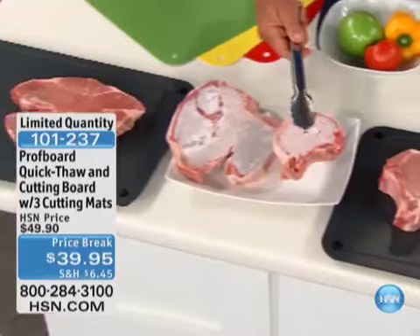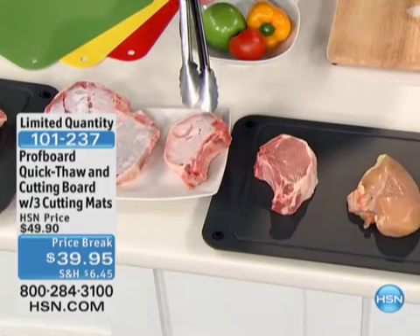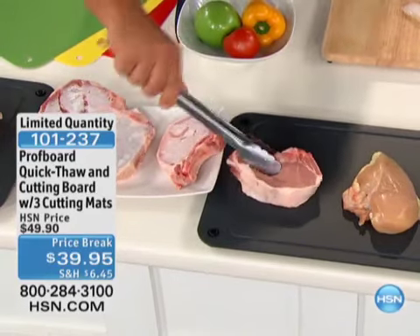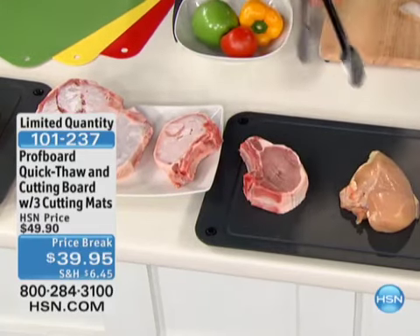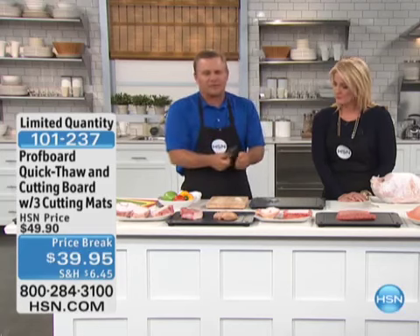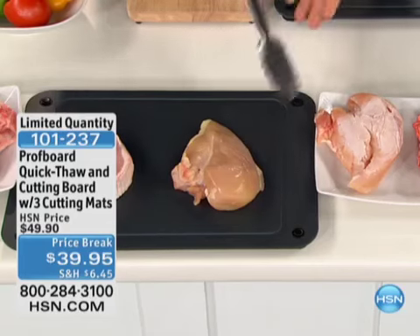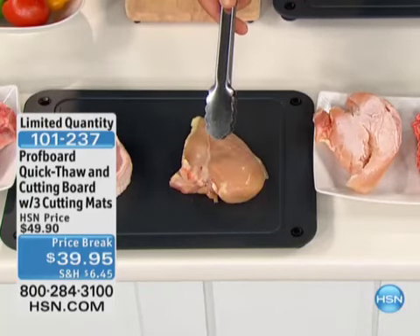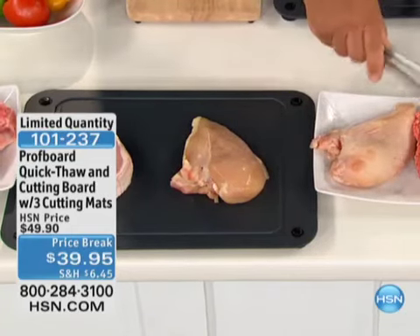Here's a pork chop about an inch and a quarter thick — it would normally take about an hour to thaw. On a regular plate it's still frozen, but on the Prof Board Cool it's completely thawed out, ready for the frying pan or grill — in just 20 to 25 minutes. How many times do you want to do a quick stir fry for dinner and forgot to take something out? You can buy chicken in bulk, put it in the freezer, and take it out piece by piece. The one on the Prof Board Cool is completely thawed out — chicken takes about 15 minutes.